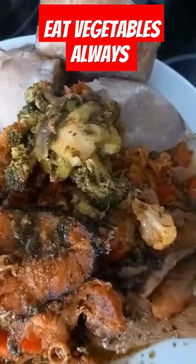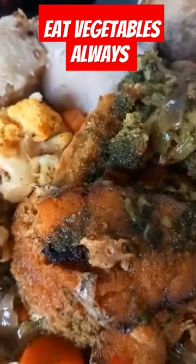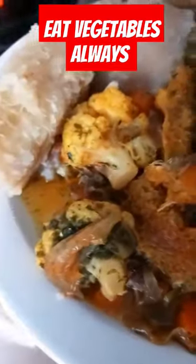Please always eat vegetables in 2024. If you have not hit the subscribe button, just try to do so. I love you all, have a nice and lovely day, bye!